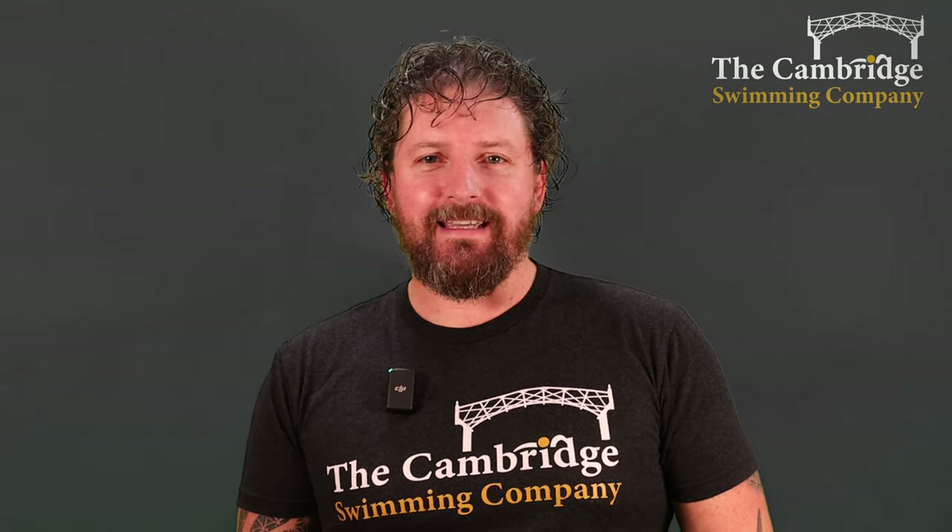Welcome everybody to this week's aerobic training set. I'm Jonathan from the Cambridge Swimming Company and this week's focus is the outdoor swimming skill of sighting.